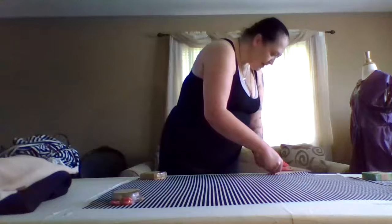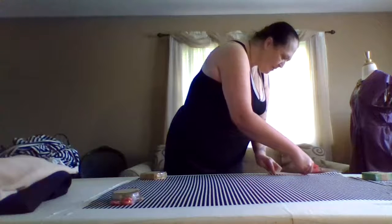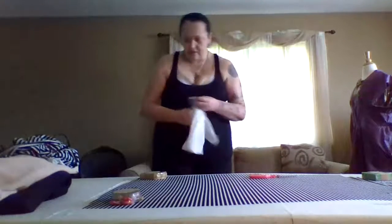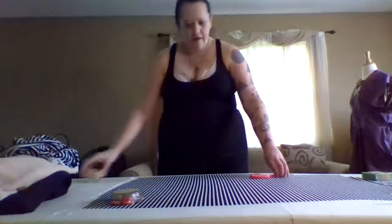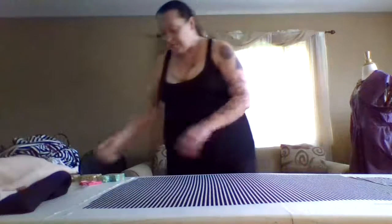I know this might be taking a little long to cut today and I apologize for that. But gotta get the job done. Definitely just going to get the job done and then give my eyes a rest, because dang, this is some stripage.